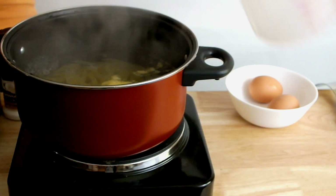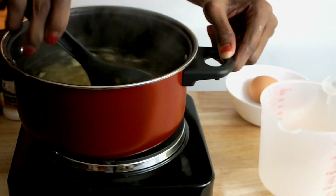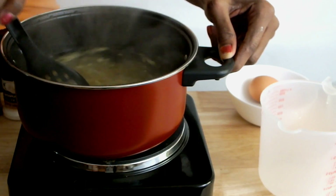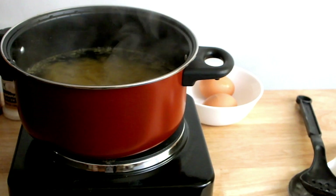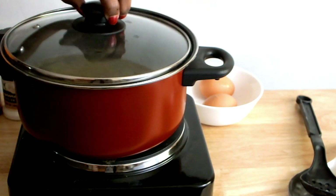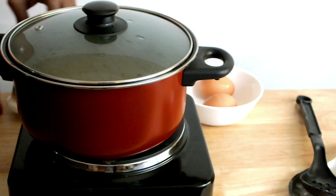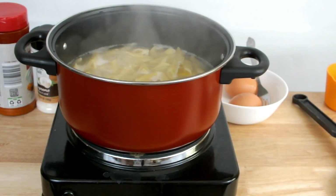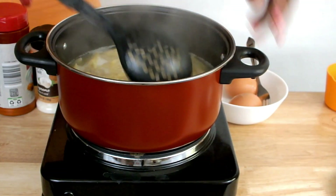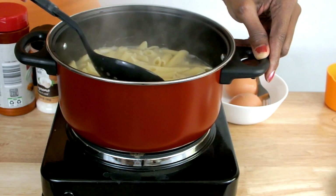I'm going to mix, then cover my pasta and allow it to cook on medium heat until the pasta is semi-soft. I'm giving it a stir and also checking the softness of my pasta.